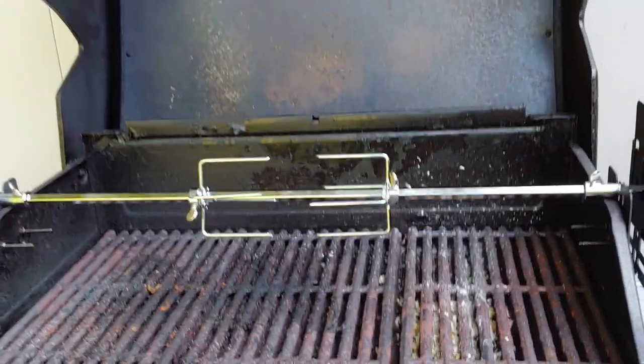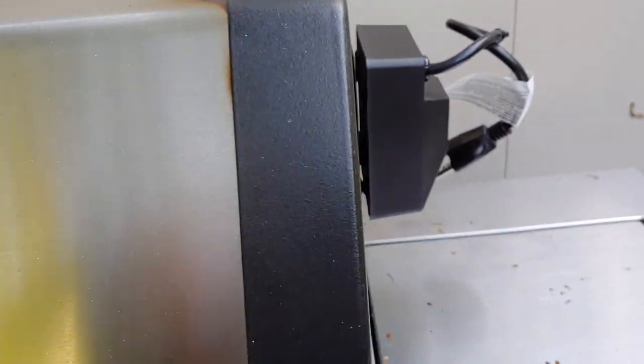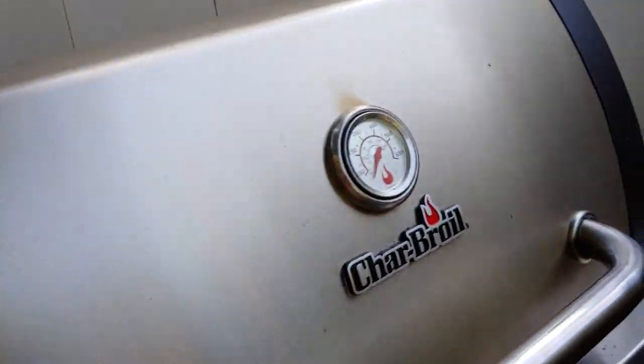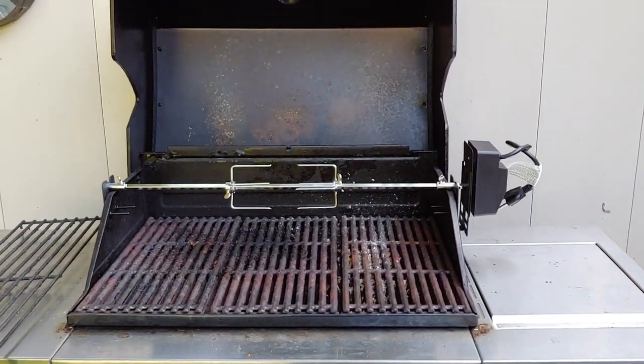Just something to make barbecuing on my True Infrared just a little more interesting. Nice and clean, it's not rubbing. Doesn't protrude out over here — just sits right on the bracket. The kit's by Charbroil so that really helped. I'll let you know if I cook anything soon how it made out.